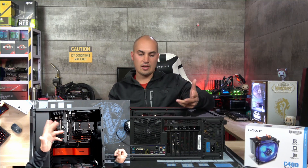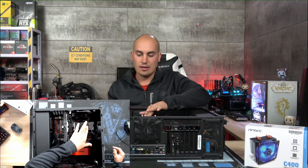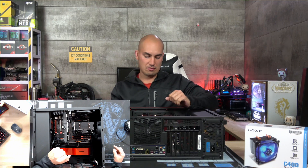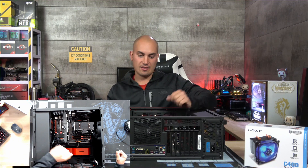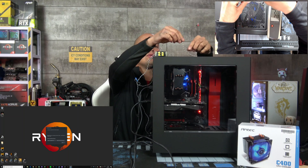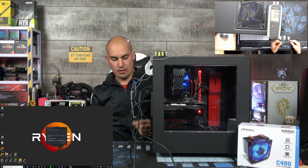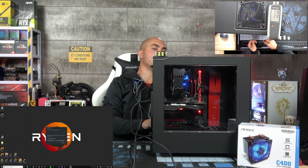The CPU cooler is now installed and it was very easy. I noticed there's a black finish on it, which looks really good with the chassis. Now let's test it. I'm going to use a thermometer with a probe inside the chassis to show the internal temperature and monitor the external temp, which is roughly 21 degrees.